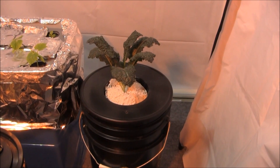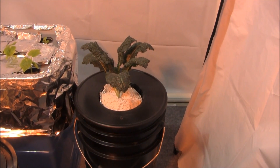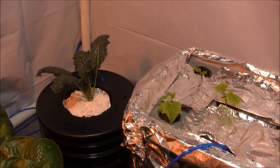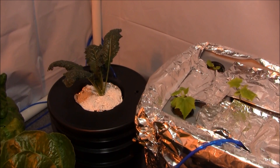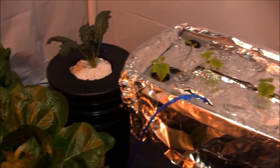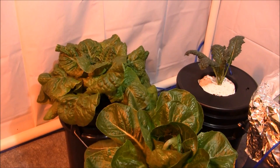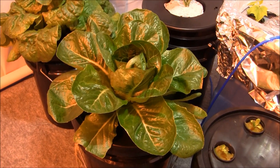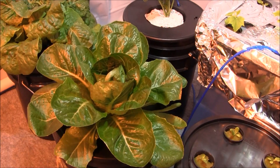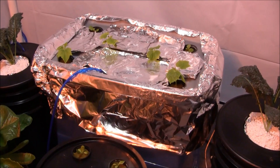I'm behind the camera right now. Here's dinosaur kale number one — again, four to five weeks into the grow. I thought it would be bigger than it is right now, but it is not. Here is the second one. I pruned the bottom leaves off of this one and filled it up with perlite. When we compare dinosaur kale to lettuce — this lettuce is exactly the same age — that's a butter crunch that's already been harvested once. This one has not been harvested yet, though I did break one of the little leaves off. It's starting to form a nice romaine head right there.